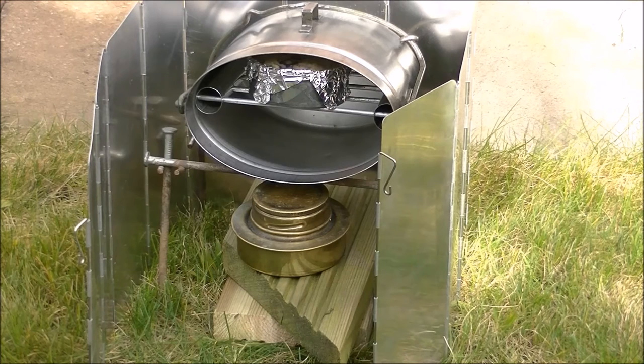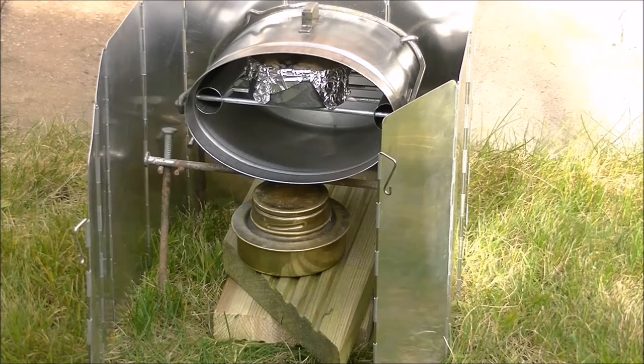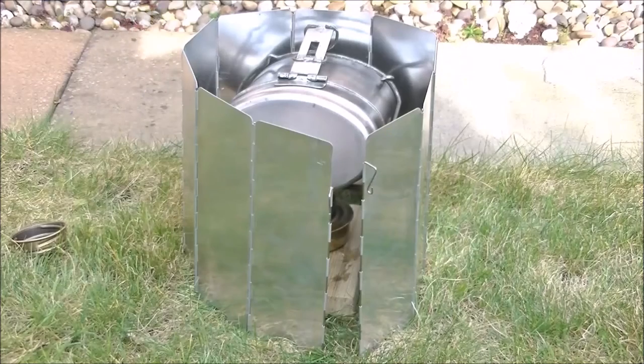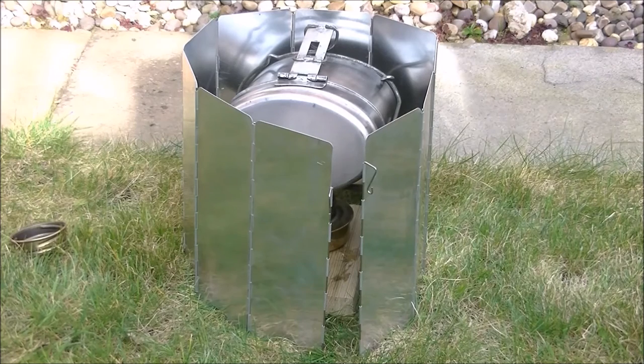Now that we have put our bannock in our Dutch oven, it's time to test. All we need to do now is get our fire going. But before that, you need to know why we've put our bannock on the top instead of the bottom. The fact is that if it was on the bottom, the bottom of the bannock would burn before the top was even cooked. Also, this allows the air to circulate through the tin to let it cook even faster and more evenly. We haven't put the bannock over a fire — we've put it over a trangio for ease. We'll see you in 20 to 25 minutes when the bannock is cooked.